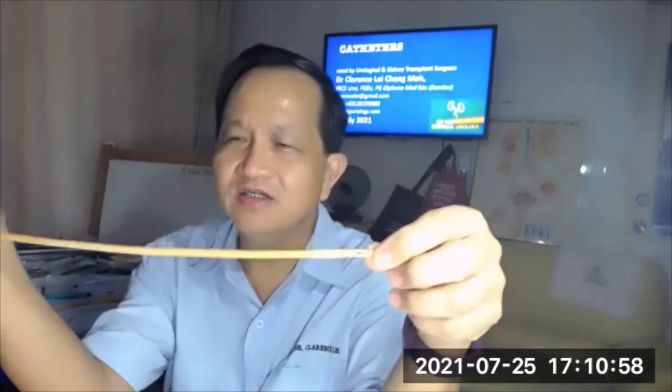The most important catheter — the workhorse catheter — is actually the Foley's catheter, usually size 14. It is a balloon catheter, meaning you can inflate a balloon and it will stay in the body, usually the urinary bladder. So the size 14 latex Foley's catheter is the workhorse catheter for urological practice.